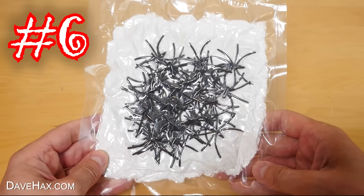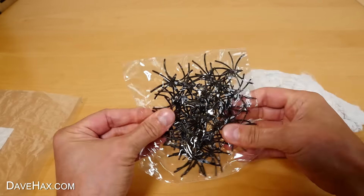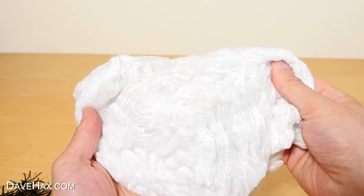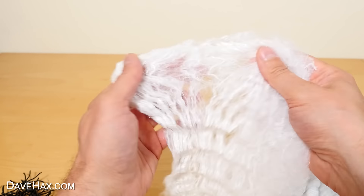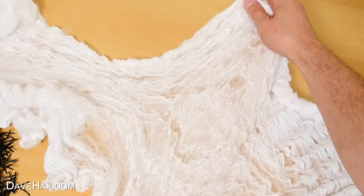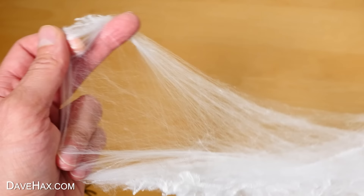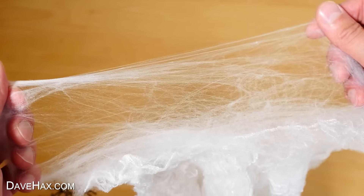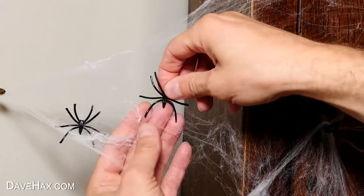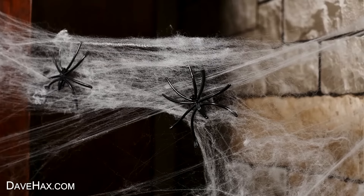Next, I want to show you these — fake spiders and stretchy cobwebs. Open it up, and the spiders come in an additional bag inside. There's loads of them — I think the ad said there was 30 altogether. And here's the stretchy spider web. Open it out — it is stretchy! You can just keep pulling it apart, and as you stretch it thinner, it really does start looking like a spider's web. You can hook it over your furniture and start to make a really cool Halloween setting. Add some spiders, and yeah, that looks really great. With the amount you get in a pack, I think you could pretty much cover your whole house.